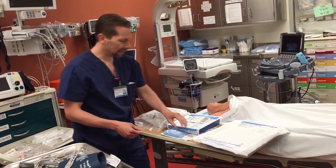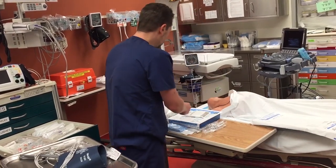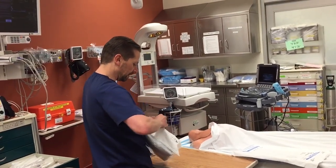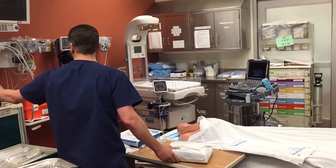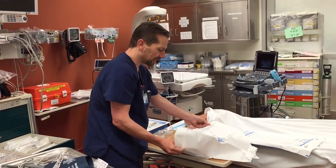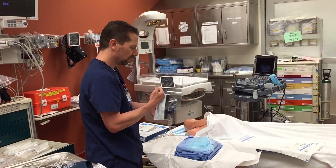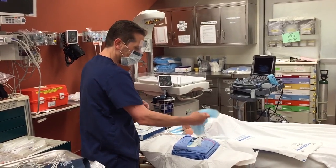What I like to do is first open up this bundle. This bundle is horrible, ill-conceived, and predisposes you to making the line non-sterile, but we have to work with what we've got. So let's open up this bad boy. And I'm going to reach in and put on my mask, then put on my hat.